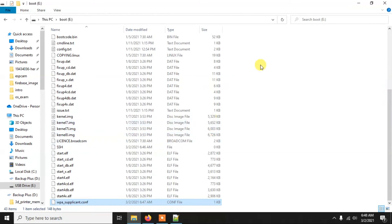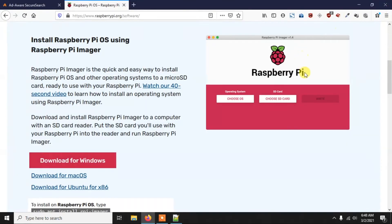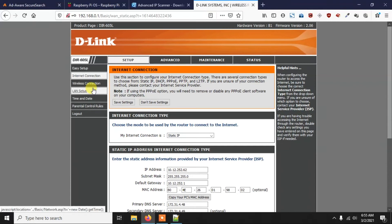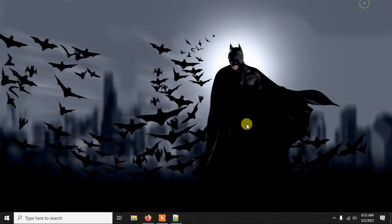After making these changes, eject the memory card and insert it into your Raspberry Pi. Give it power and within a few seconds it will boot up. Now we need to find the IP address of the Pi so we can connect to it. If you're using a router, go to your router's setup page — in my case that's 192.168.0.1, but yours may be different. Go to the LAN setup section to see the IP addresses of all connected devices. My Pi shows as 192.168.0.105.